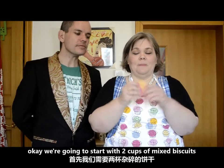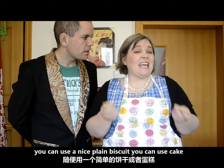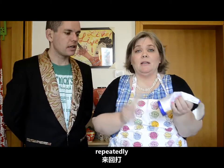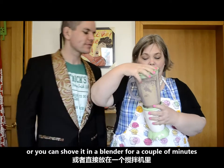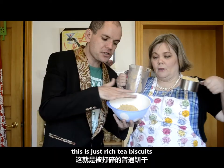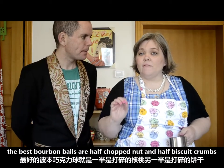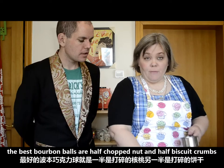We're going to start with two cups of mixed biscuits. You can use a nice plain biscuit, you can use cake. You can smash it up any way you want, repeatedly, or you can shove it in the blender for a couple of minutes. This is just rich tea biscuits.